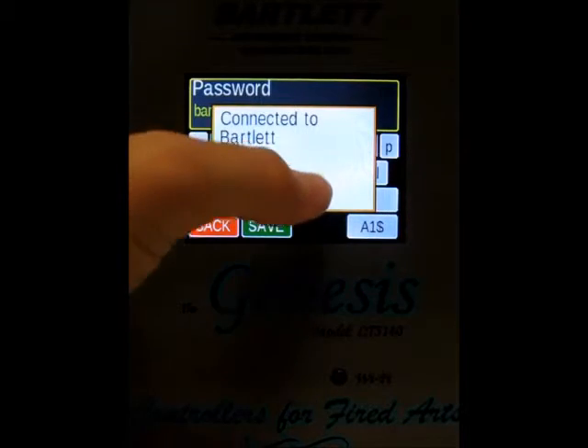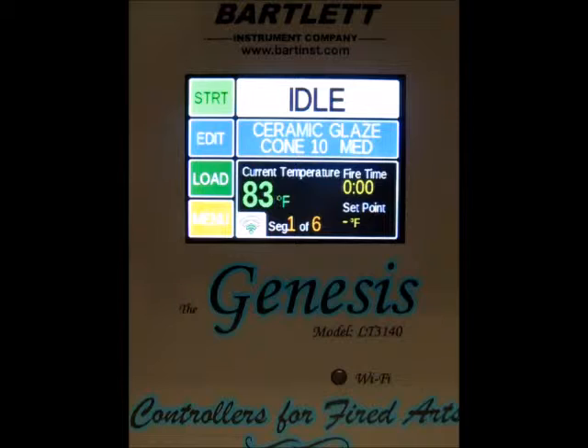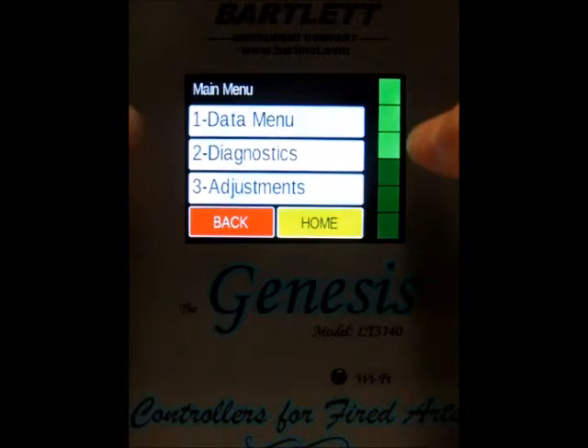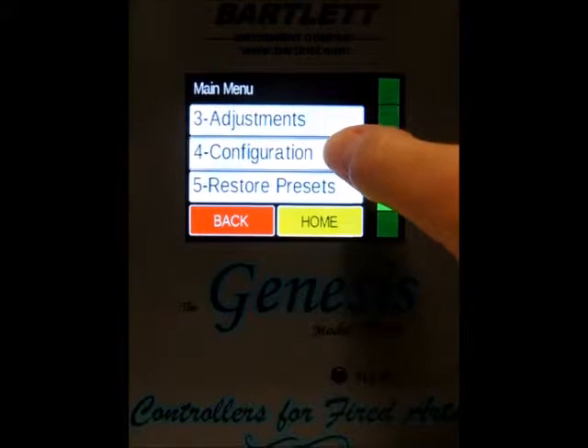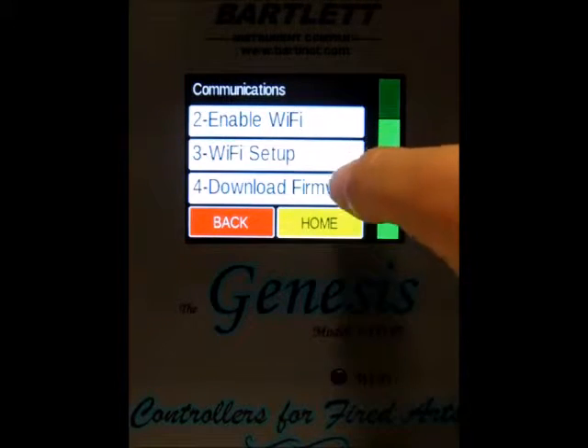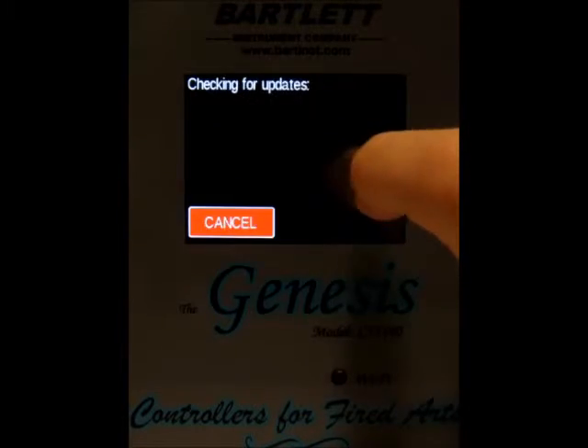Now we've connected. Go ahead and press the home button. Now we want to download the new firmware, so we press the menu button, scroll down to configuration, then communications again, and scroll down to download firmware and press that.